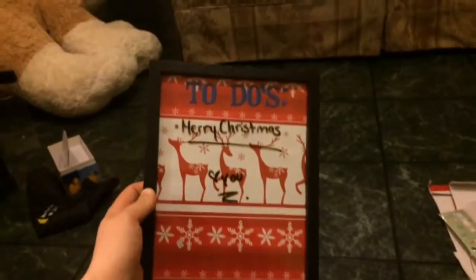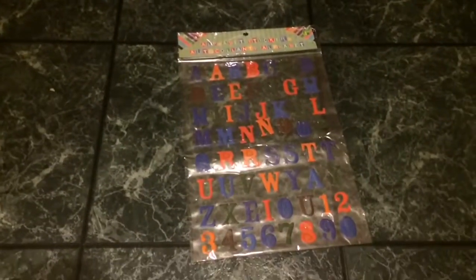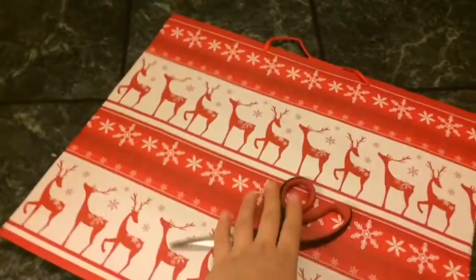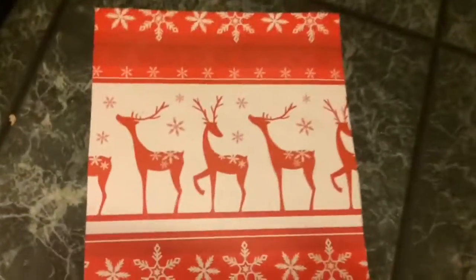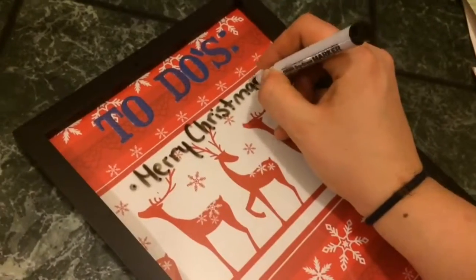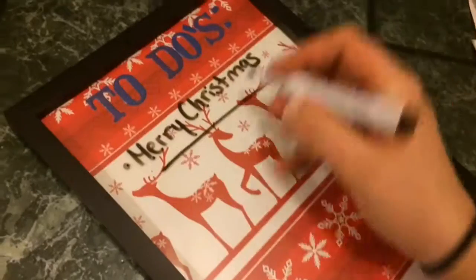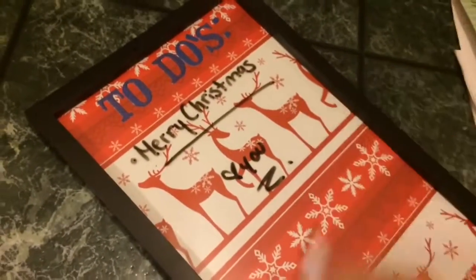For this DIY you're just going to need some letter stickers, a photo frame, a wrapping bag — I just used a holiday one to go with the theme — and some scissors and whiteboard markers. You're just going to measure out the glass and cut it to its shape. I put out the letters to make a to-do list; you could make it a list for meals of the week too. Then just put it back in the frame.